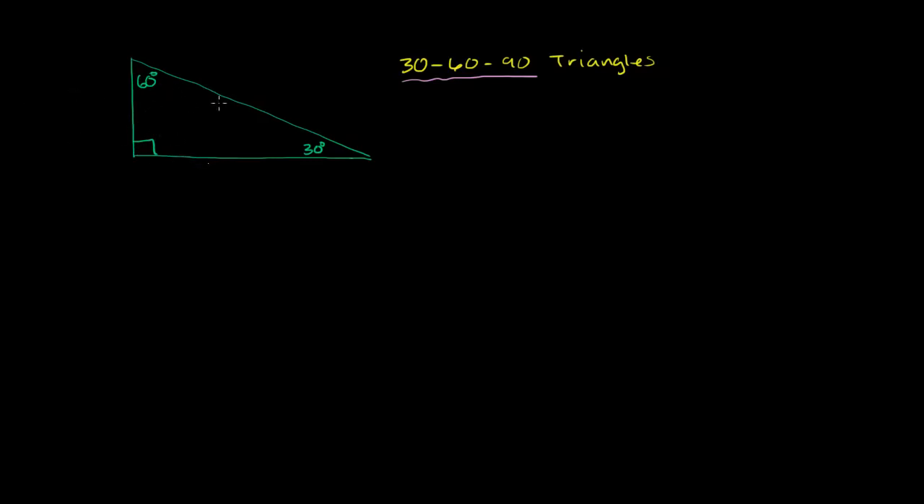If the hypotenuse has length x — remember, the hypotenuse is opposite the 90-degree side — the shortest side, which is opposite the 30-degree angle, has length x over 2. And the side opposite the 60-degree angle is going to be the square root of 3 times x over 2. That's what we're going to prove in this video, and then in other videos we'll show this is a pretty useful result.